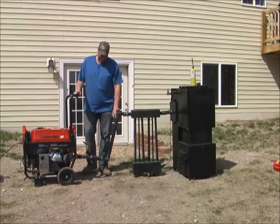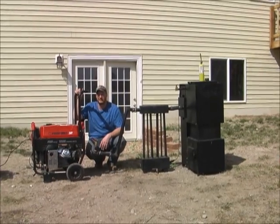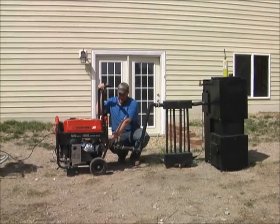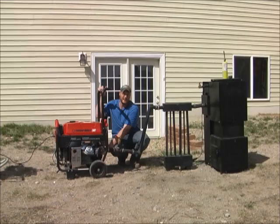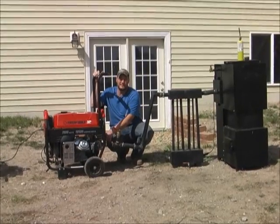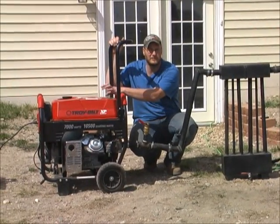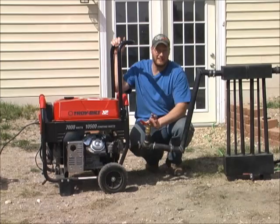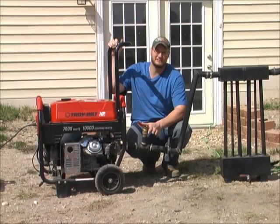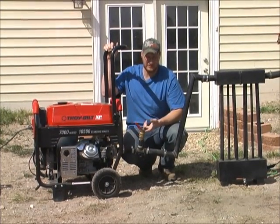The gas gets pulled down through these pipes and up these ones, and it cools off and condenses. Then we pull the gas down into our generator here. This is a 7,000 watt Troy-built generator. The only modifications we've made to this generator is to the air filter housing — we've added an inch and a half nipple to the air breather housing, which allows us to pipe the gas directly into the carburetor. Because you need oxygen for combustion, we have to let some ambient air be pulled into our mixture.